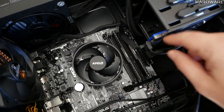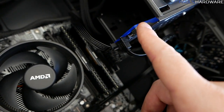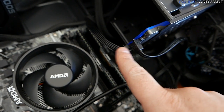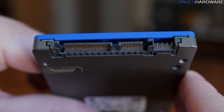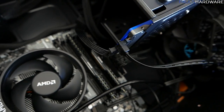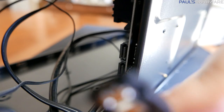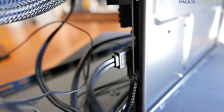With power connected, next is data for the SATA drive. There are two plugs per SATA device: the longer L-shaped plug provides power from the power supply, and the smaller L-shaped cable is for data. Make sure they're oriented correctly and they'll snap right in. Connect the other end of the SATA data cable to one of the SATA ports on the motherboard — it's a right-angle plug that should click and latch into place.